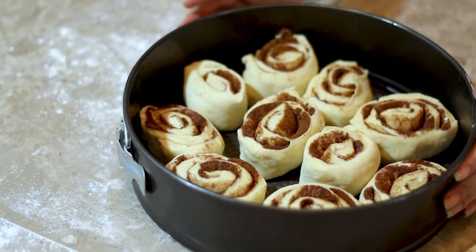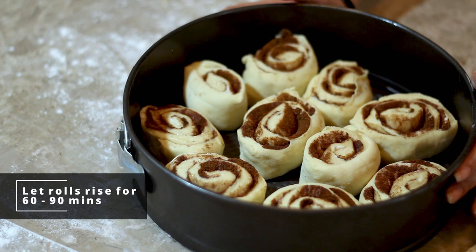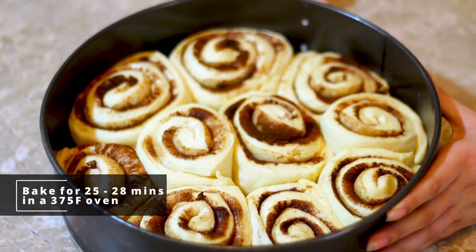Now you can cover this with aluminum foil or plastic wrap and leave it in a warm place to rise for about 60 to 90 minutes. It's been 90 minutes and our cinnamon rolls have almost doubled in size. Now we're going to bake these in a 375 degree Fahrenheit oven for around 25 to 28 minutes.